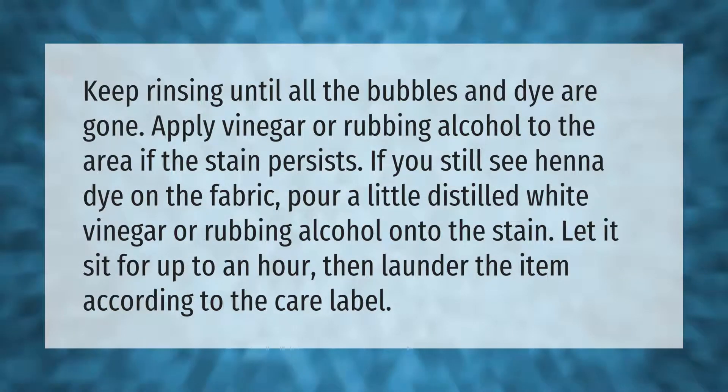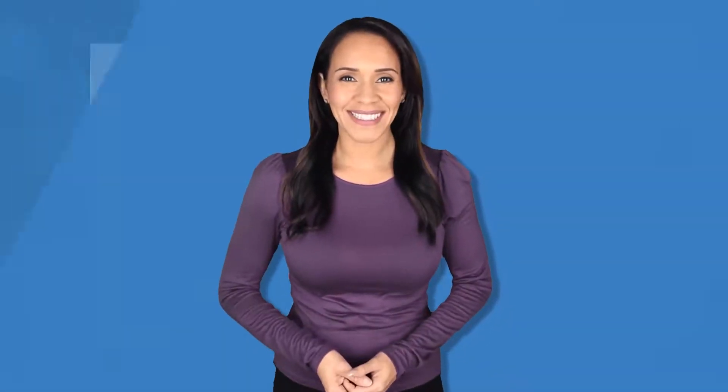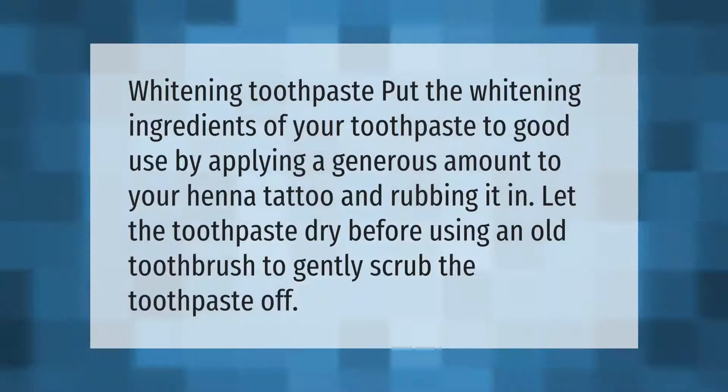Whitening toothpaste: put the whitening ingredients of your toothpaste to good use by applying a generous amount to your henna tattoo and rubbing it in. Let the toothpaste dry before using an old toothbrush to gently scrub the toothpaste off.